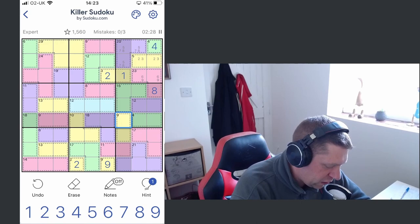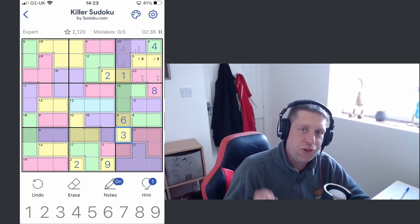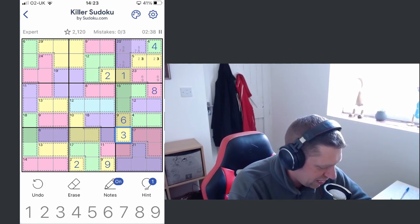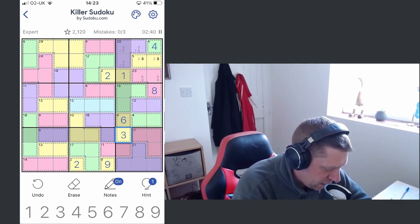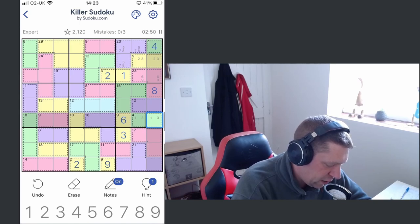That's going to be a six and that's going to be a three. As I go along, as soon as I've placed a digit I'm putting it straight back into pencil mode just to try and avoid those fat finger mistakes. So looking at four, we know there's got to be a one and three. We have four, six, eight — that's 18. 18 from 45 is 27, that's what's left. I just need to add 15 or 12.